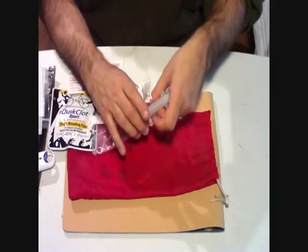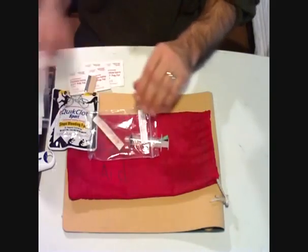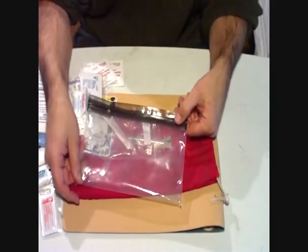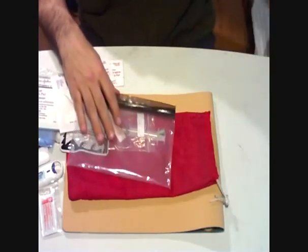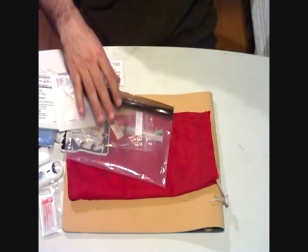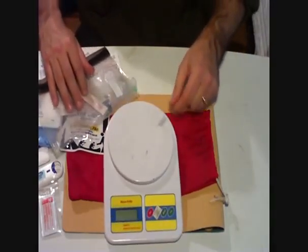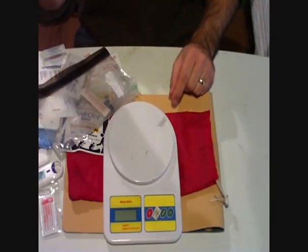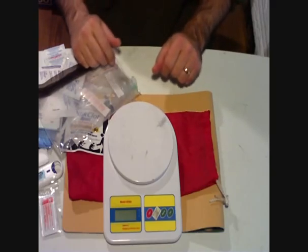It all does fit in this 6x9 sack. It's a little difficult to get it back in there, but this sack seems to be doing well. And that's my whole thing. Put it on the scale — I have a cheap Harbor Freight $15 scale. The whole thing, when it's all packed up, weighs 10.2 ounces.